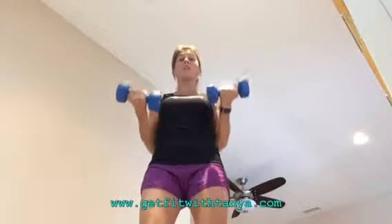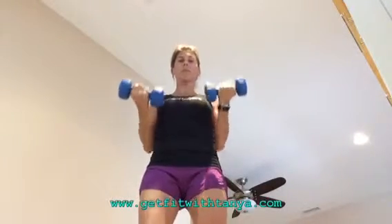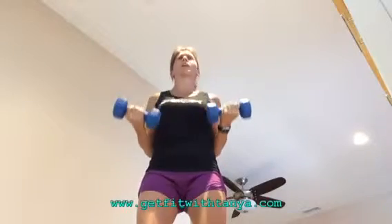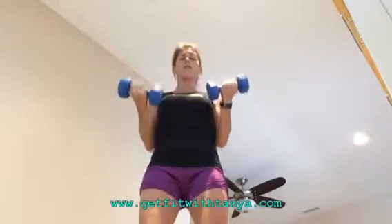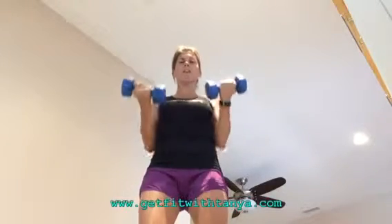There's no alternating in this one. The only modification would be doing it without weights. You've got this, let's go. Ten more seconds. Ouch! No giving up. You know my motto — never give up on you.